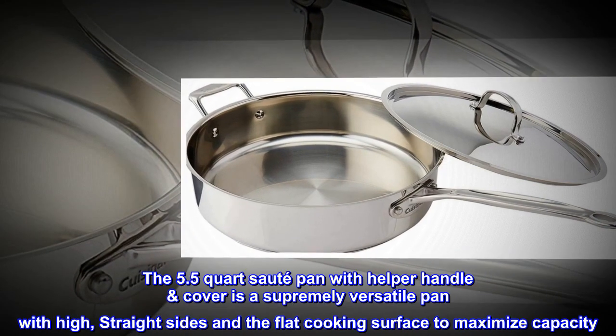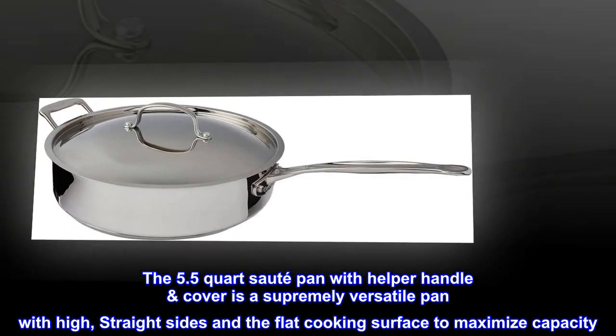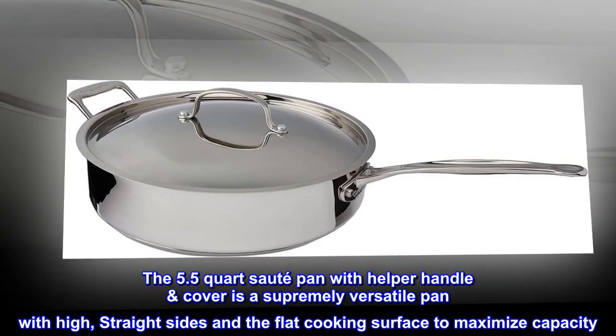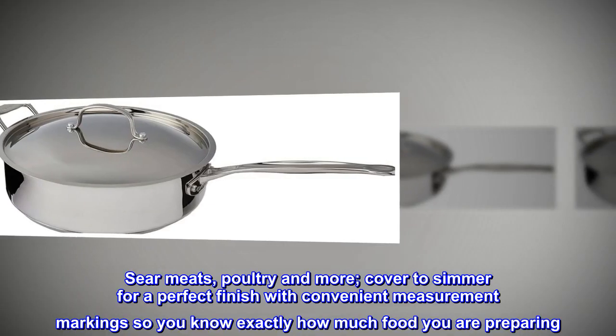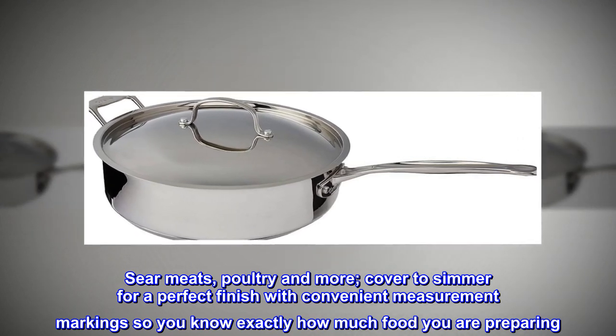The 5.5-quart sauté pan with helper handle cover is a supremely versatile pan with high, straight sides and a flat cooking surface to maximize capacity. Sear meats, poultry, and more. Cover to simmer for a perfect finish with convenient measurement markings so you know exactly how much food you are preparing.